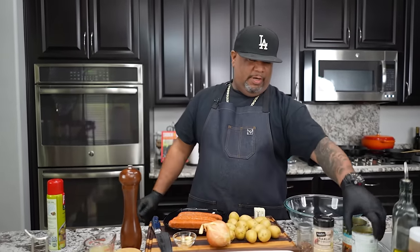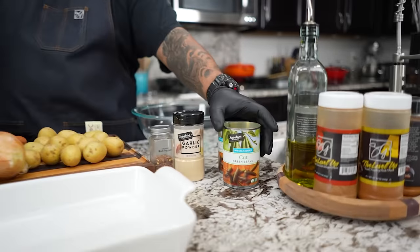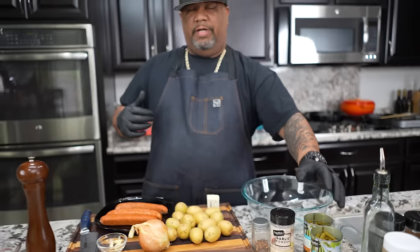So listen, if you like green beans, you gotta try this recipe right here. Super easy to make, and guess what? I'm gonna be using the canned green beans. I know some of you guys gonna say AB, you always use fresh, but the way we're making these in the oven right now, we're not gonna have enough time to boil them to get them soft. I do have some fresh ones, but I'll save that for another video.